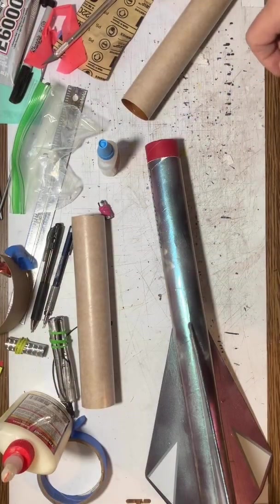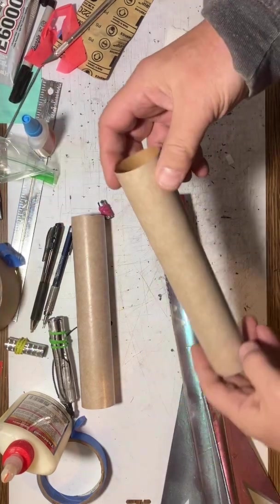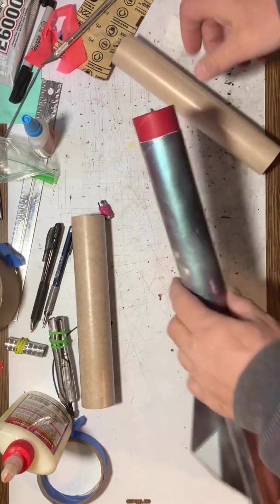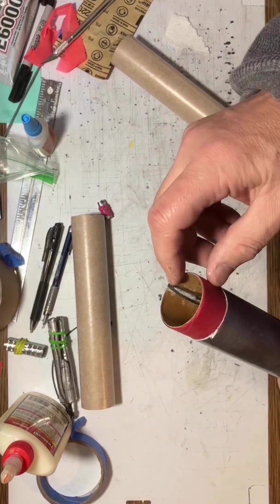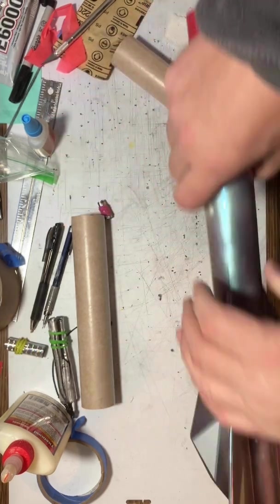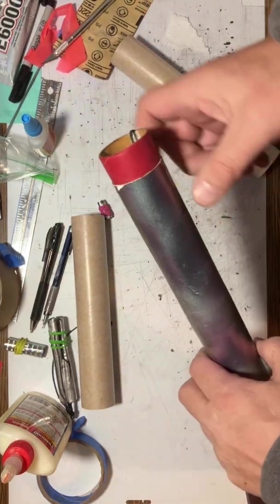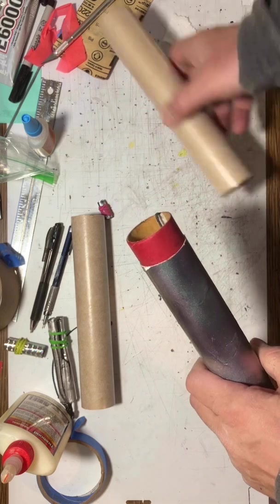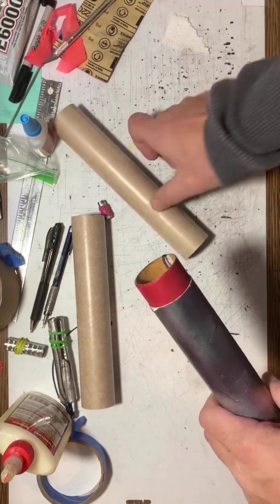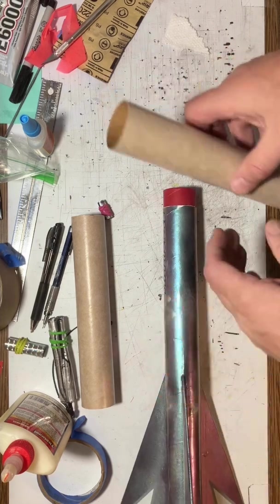Two quick tips before I glue everything together. I've got the tube and the rocket, and I have glued the cord directly to the inside of the coupler. Now you see this goes in and comes out the bottom — I'm doing this so the cord is out of the way. So when I glue this on, I don't accidentally glue the cord inside of the rocket. It's a really nice way to keep you from gluing the cord inside accidentally.